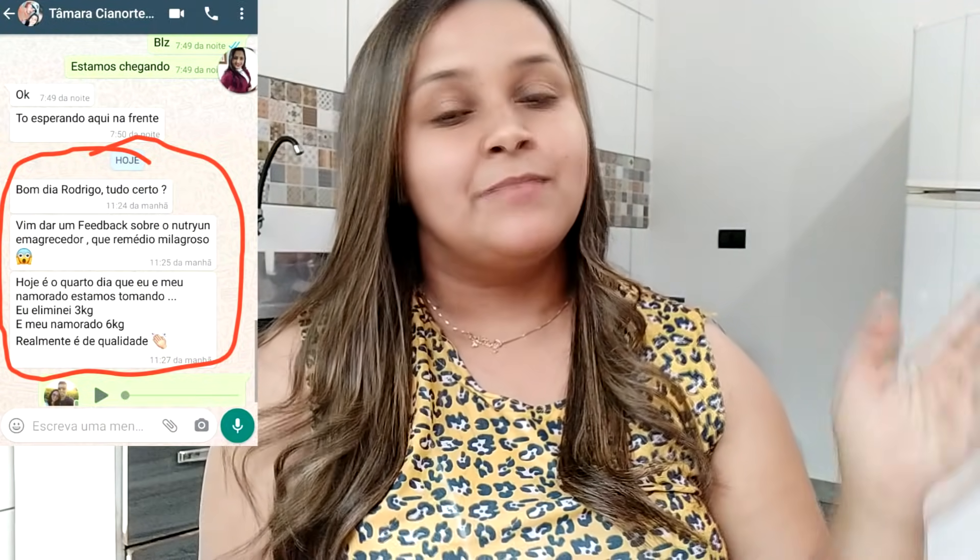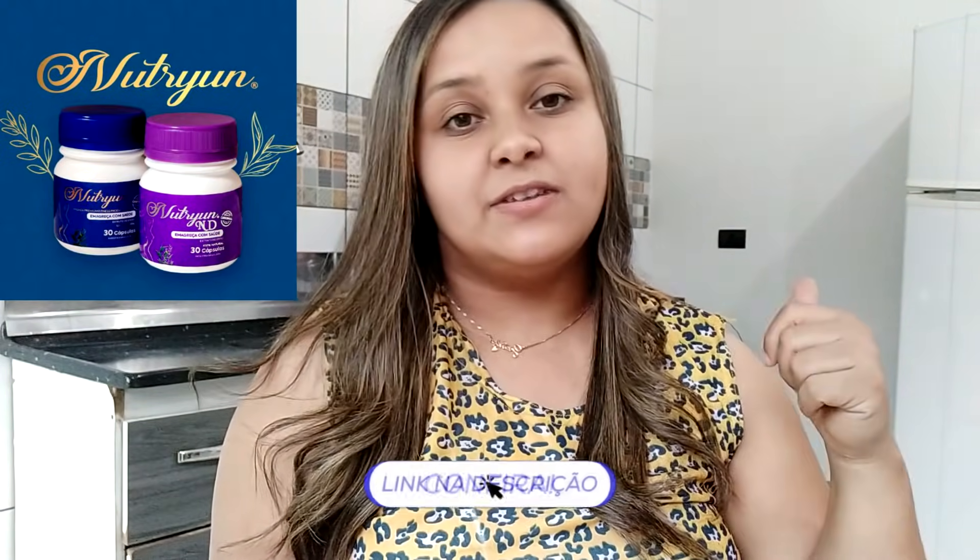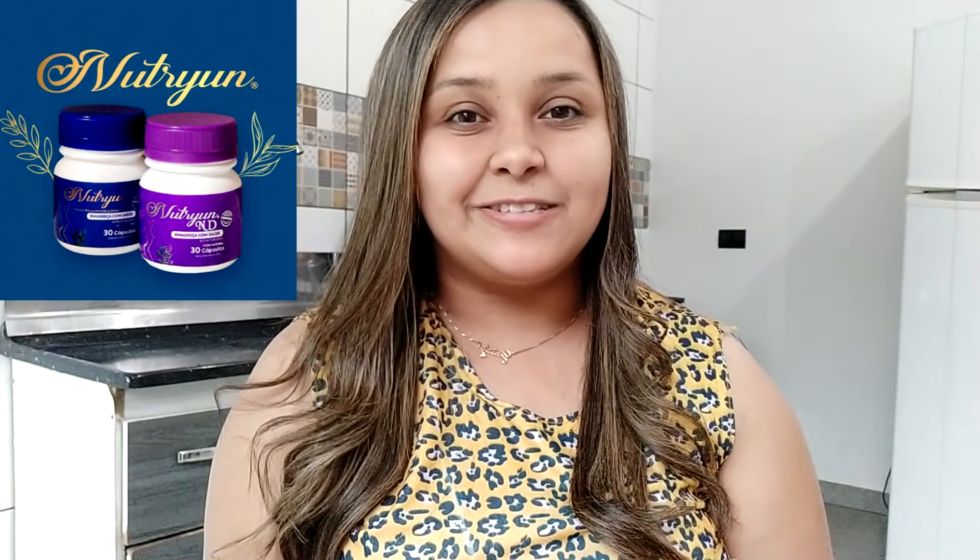Bom, pessoal, quero dar uma dica aqui pra você que tá buscando perder peso de uma forma 100% natural. Eu quero indicar pra vocês o Luton, porque ele é 100% natural e tá ajudando várias pessoas a chegar no peso desejado, ajudando as pessoas a perder até 10 quilos no mês. Eu super indico pra você. Eu vou deixar aqui pra vocês alguns comentários, alguns depoimentos de pessoas que já adquiriram o Luton e tá ajudando demais a perder peso, com o antes e o depois pra vocês verem. Se você tiver interesse, eu vou deixar um link do WhatsApp aqui na descrição do vídeo pra você conversar lá com o pessoal do Luton. Eles vão tirar todas as suas dúvidas. Corre lá adquirir o seu.